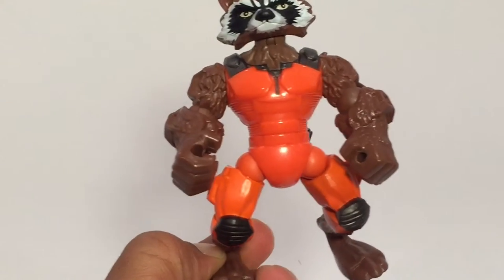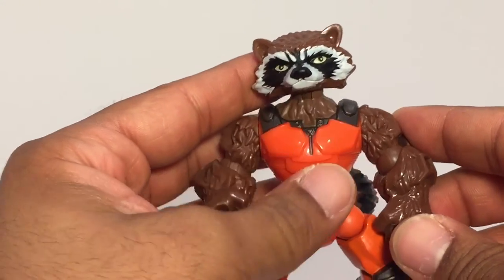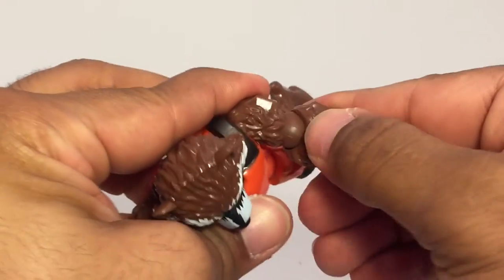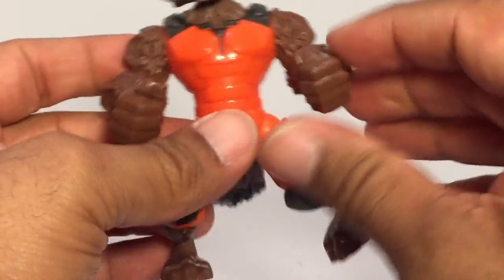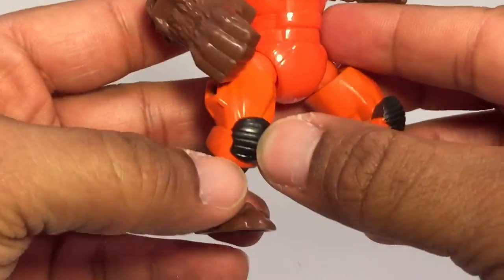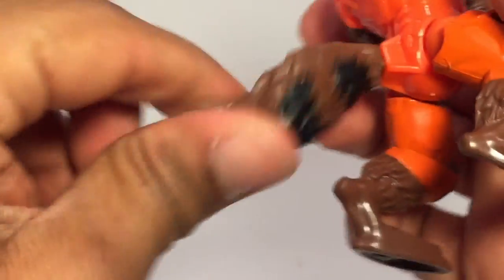They gave him a tail. For articulation, the last few figures I noticed the articulation on the arms is strictly spin around. Then there's a little bit of articulation — the forearms are actually at the elbows — and you can turn and bend them. There's articulation up in the upper thigh, and his tail popped off but you can spin it around. He's got no articulation in the kneecaps because he's already in a crouched position.